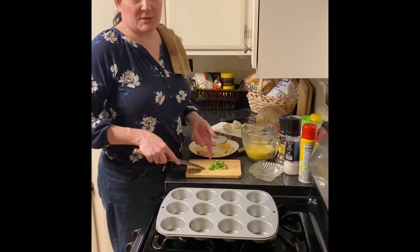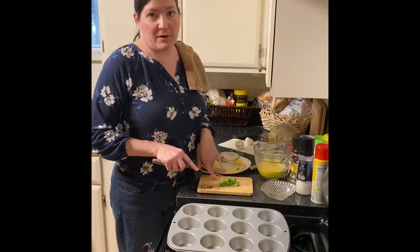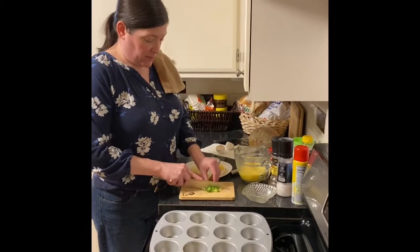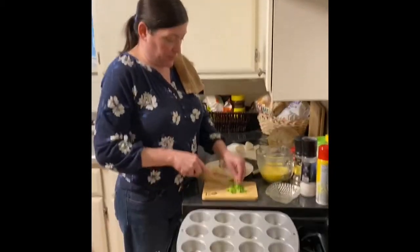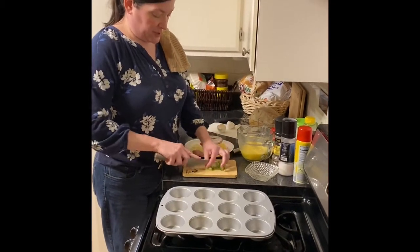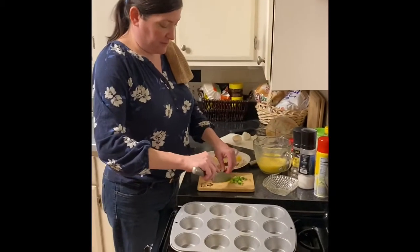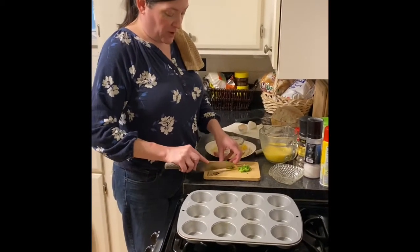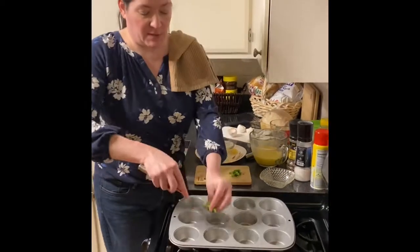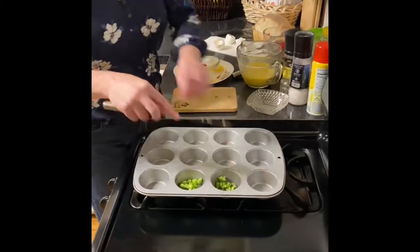I'll start out with some broccoli. This is just some frozen broccoli that I defrosted and squeezed all the water out — you don't want your omelets to be too wet. So I'm just going to roughly chop that up; it doesn't have to be perfect. I'm going to divide it in about half because I'm making three different varieties for six total. So variety one is going to be the broccoli, ham, and cheddar. We've got some broccoli in there.